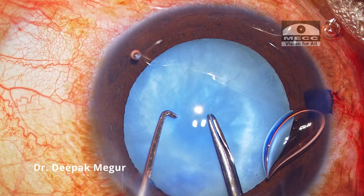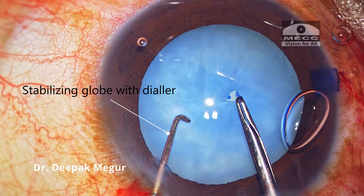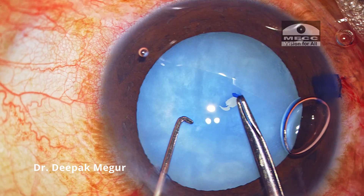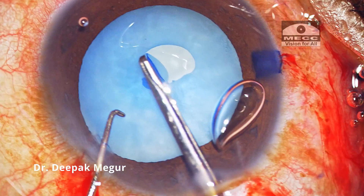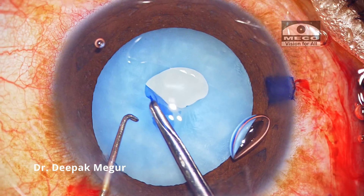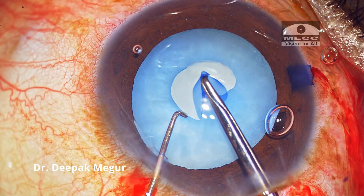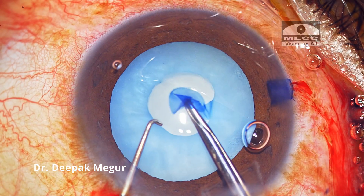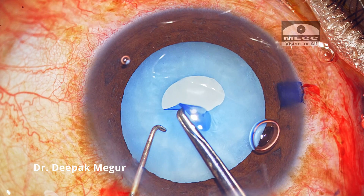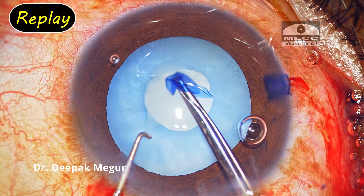Under the cover of dispersive OVD, I begin my rhexis. I use a second instrument to stabilize the globe and also control its movement, and I always prefer forceps for performing rhexis in such eyes. My aim is to create a small 3 mm rhexis. I'm predominantly using the tearing technique while performing the rhexis, avoiding complete folding of the capsule which we typically do. I'm keeping a very close watch on the edge and trying to tear it in a controlled manner with the direction of the pull being centripetal.